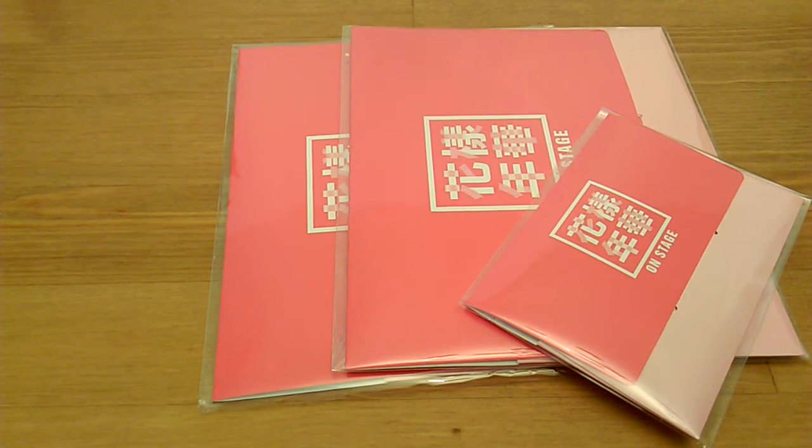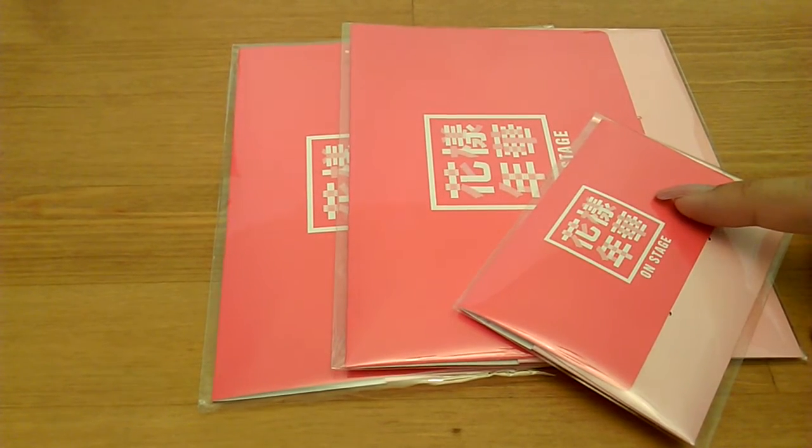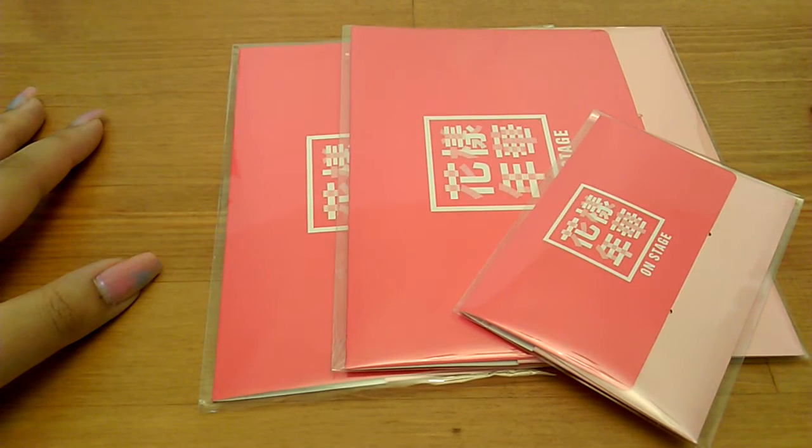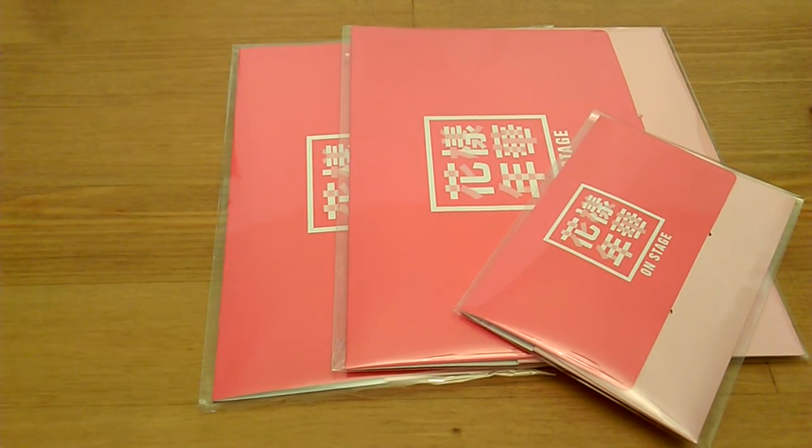I actually put the wrong zip code for these and they were sent to my home zip code, but because it was EMS they fixed it and sent it back here in LA, so it's all good.